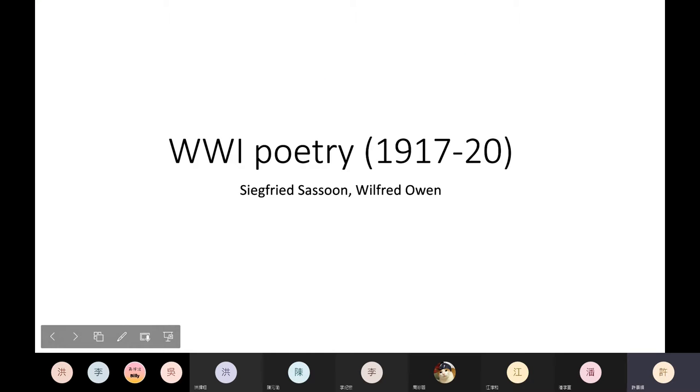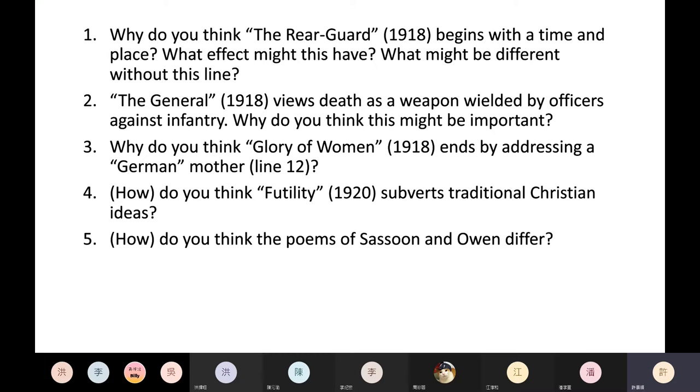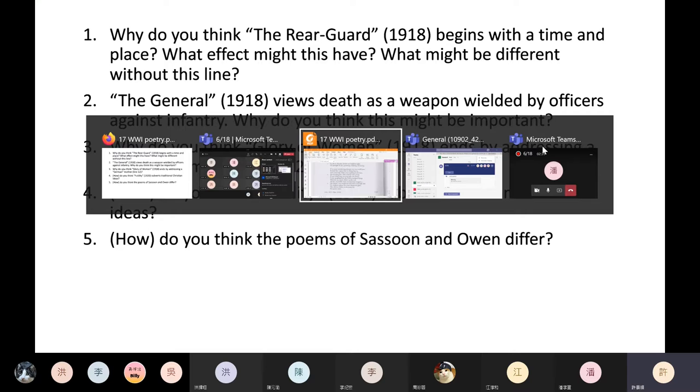Today we're looking at some World War I poetry by Siegfried Sassoon and Wilfred Owen. Let's take a look at the questions. Question one: Why do you think the rear guard begins with a time and place? What effect might this have? What might be different without this line? Let's take a look at this poem.